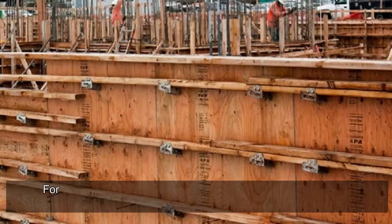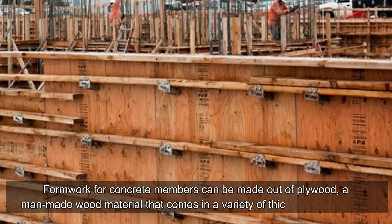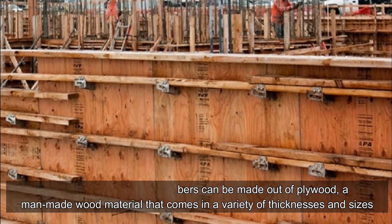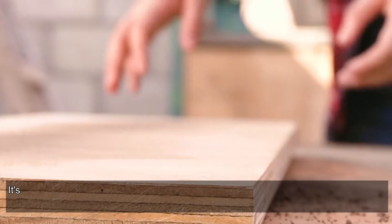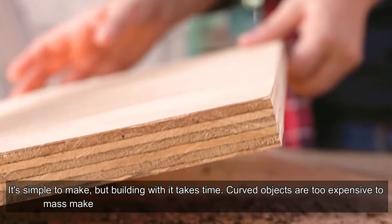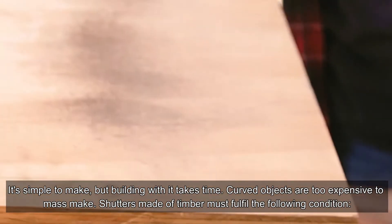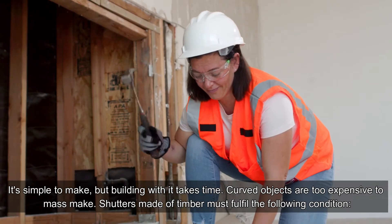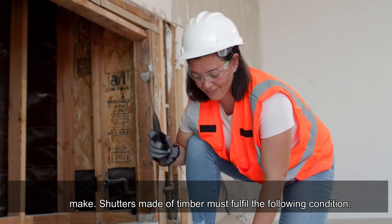Plywood formwork: formwork for concrete members can be made out of plywood, a man-made wood material that comes in a variety of thicknesses and sizes. Despite its strength, durability, and lightweight nature, it is surprisingly easy to transport. The slick cement surface we receive from using these forms is the key benefit of using timber forms.